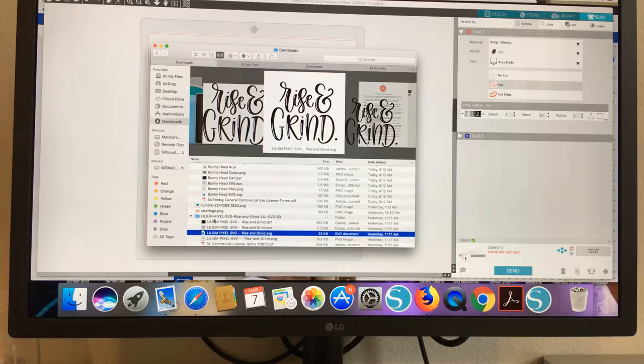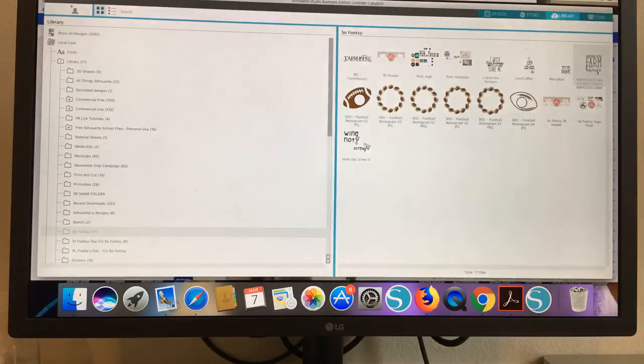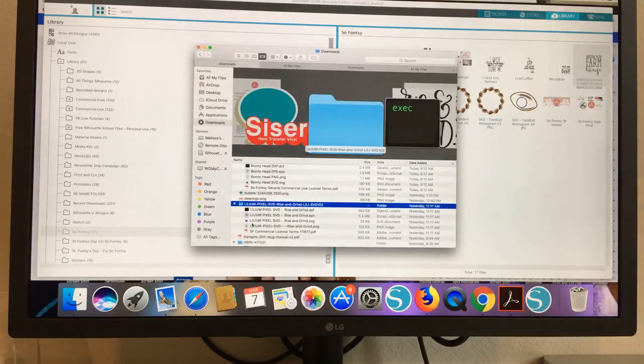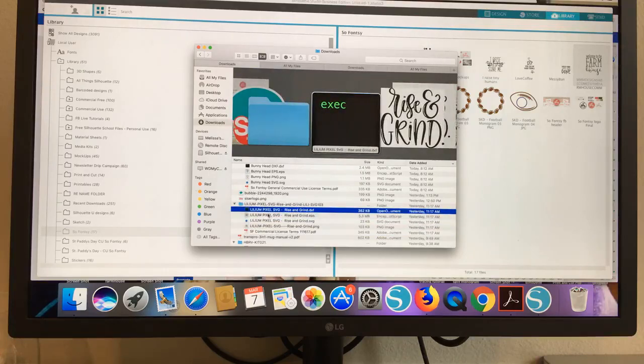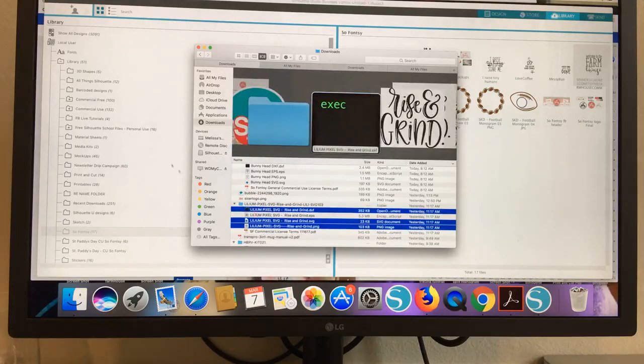The problem is that people have unzipped the file, and then they go to their library and try to import their SVG by selecting this whole folder and pulling it into their library, and it won't work. You need to only select the actual files themselves. You can select the PNG and the SVG and the DXF all at the same time and drag them in. But what you cannot do is select the folder itself.